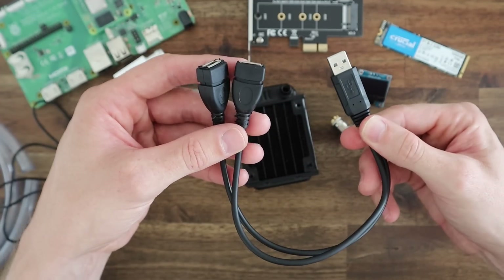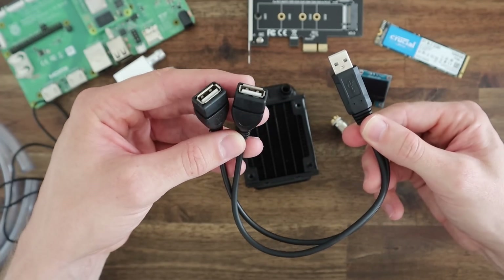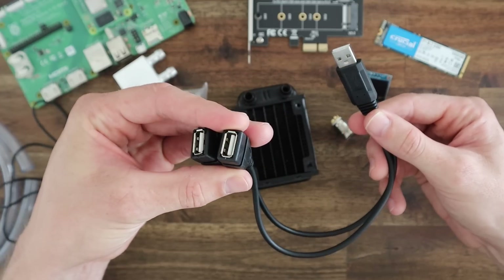I'm going to add two front-facing USB ports. I couldn't find one with four female pins locally, so I'm just going to cut up this splitter and put my own connectors onto each of the ports.